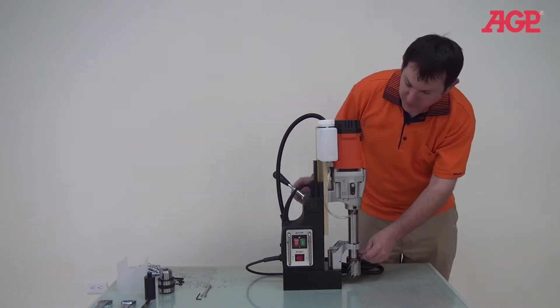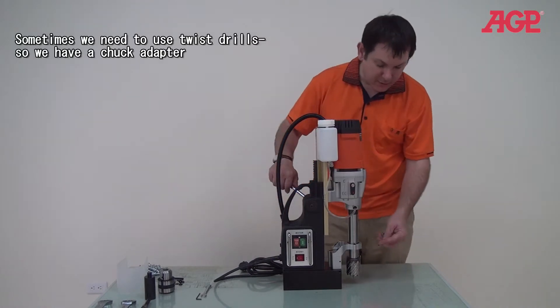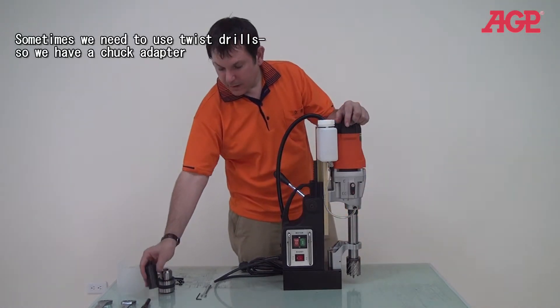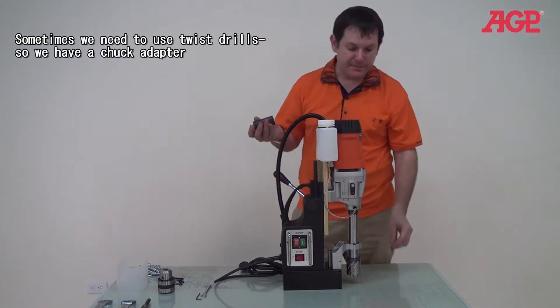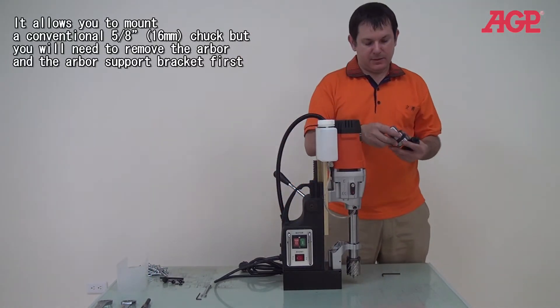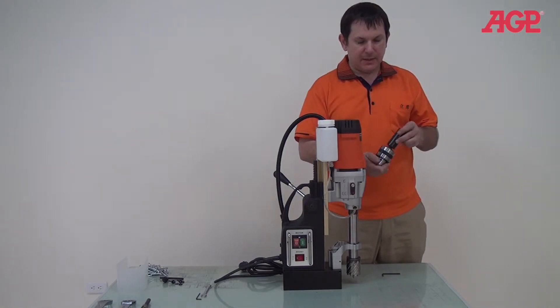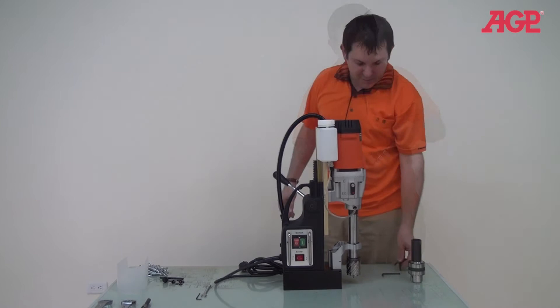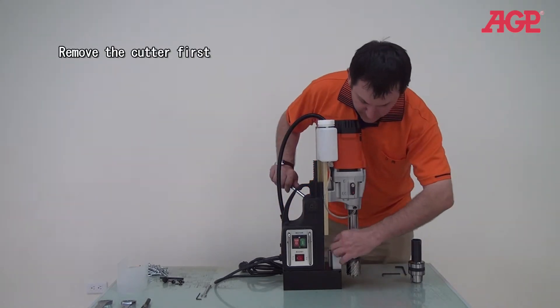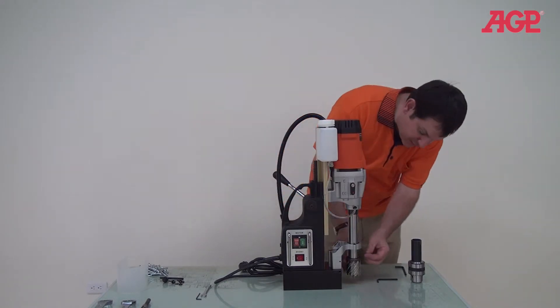We'll show you a little bit more about the machine on the other side. We can also mount, with this adapter, a 16mm chuck — it just mounts like that. I'm going to remove the arm support bracket. First I'll remove the cutter.